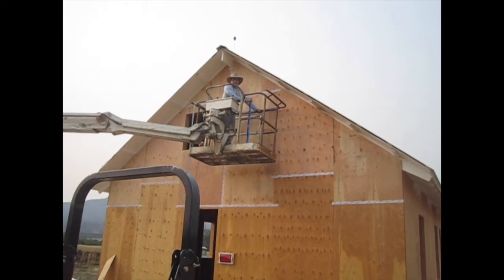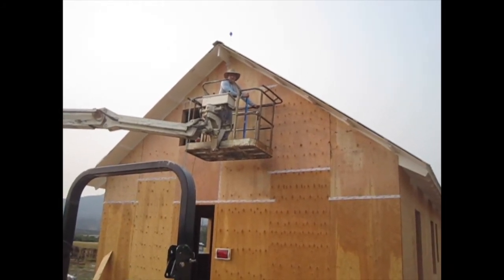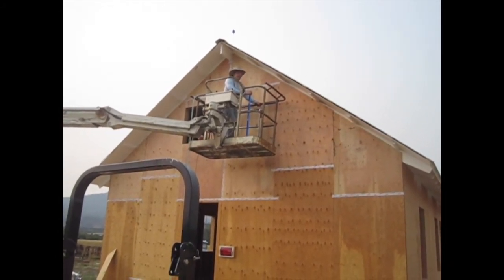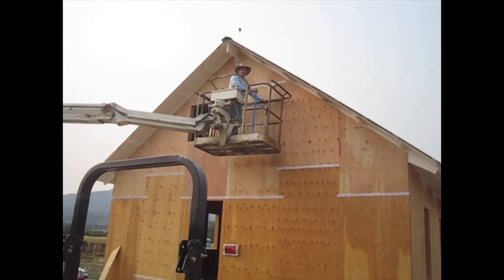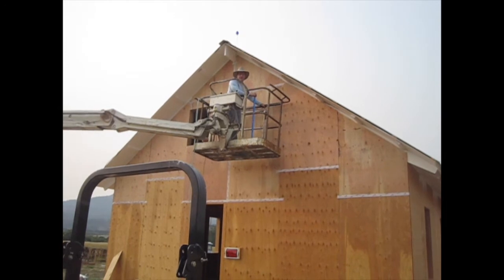So how do you like working on the boom lift? It's definitely a game changer. The only thing you have to get used to is the bounce when you're working — it's kind of like working underway, which luckily I'm already used to.